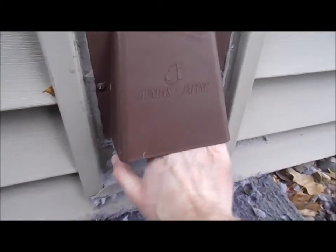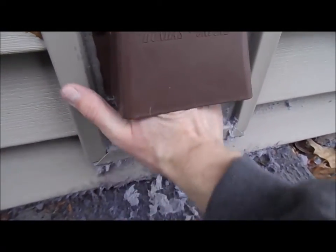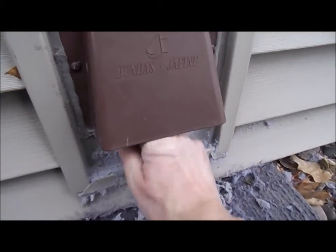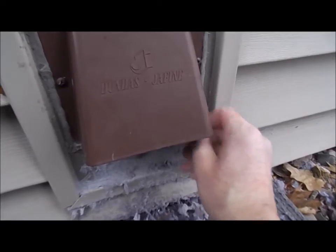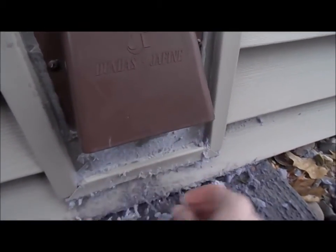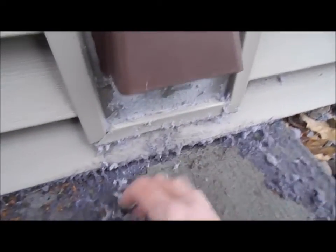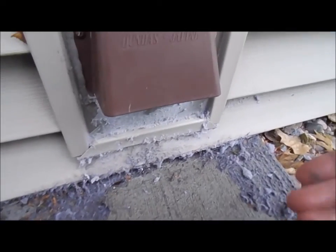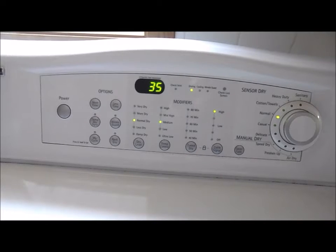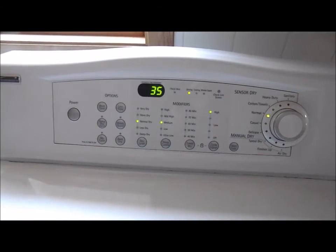I usually like doing this when it's running — I'll stick my hand in here because then whatever I break loose just blows out. I probably should get one of those tools to clean this out properly; there's a lot of stuff in here. That's what that looks like. I got it running now, hopefully that'll speed up the drying process.